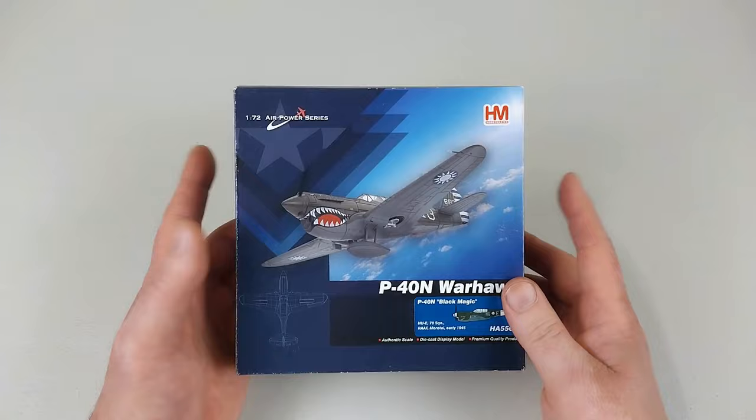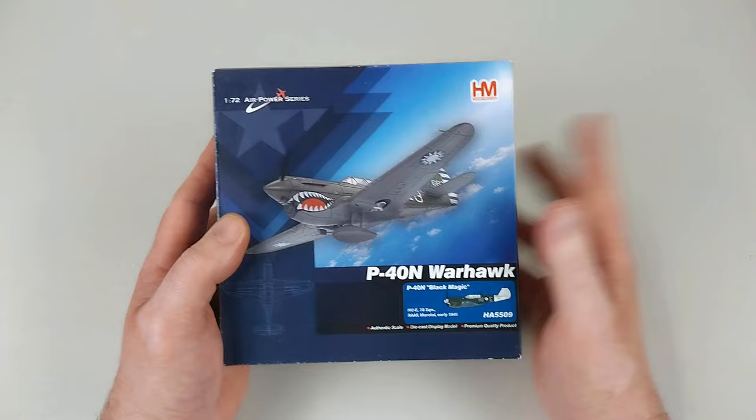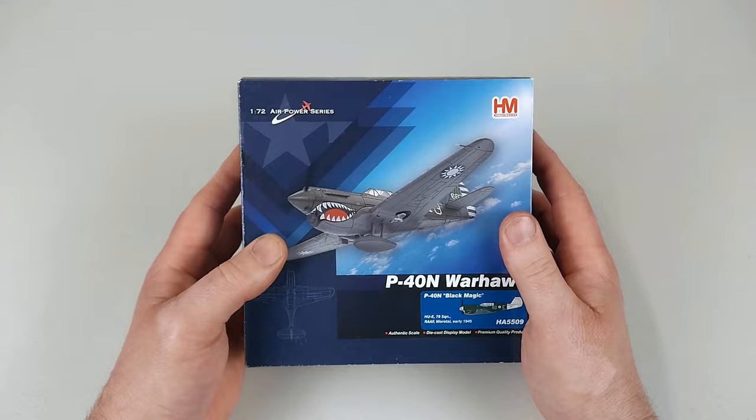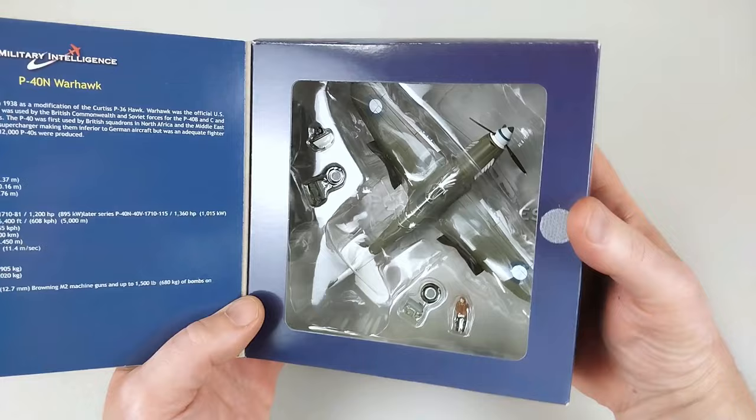Welcome to another Heavy Metal Diecast video. Today we have a little one — look at the size of this thing compared to my sausage fingers. It's by Hobby Master, from the 1/72 Air Power Series. There's a little lesson here: they say don't drink and drive — well, don't drink and diecast either. I actually bought this while I'd had a few beers trolling eBay, and thought it was 1/48 scale, so I paid $128 for this little aircraft.